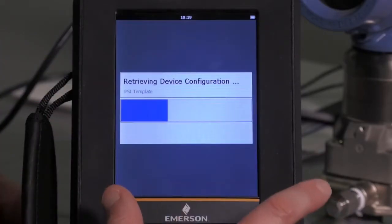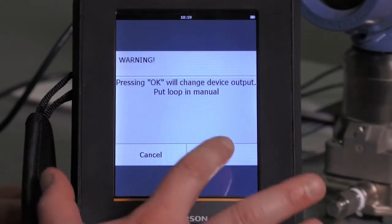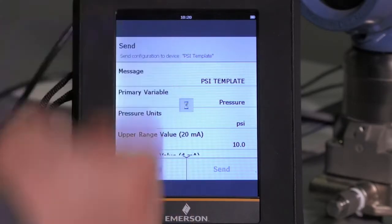Let's go ahead and select the PSI template. It is retrieving that configuration. I simply hit Send and hit Confirm with OK, and it is now taking that saved configuration and writing that to the device.